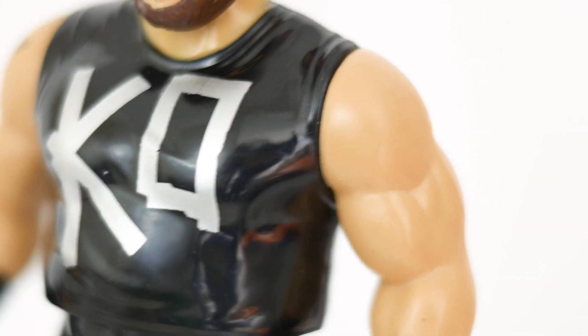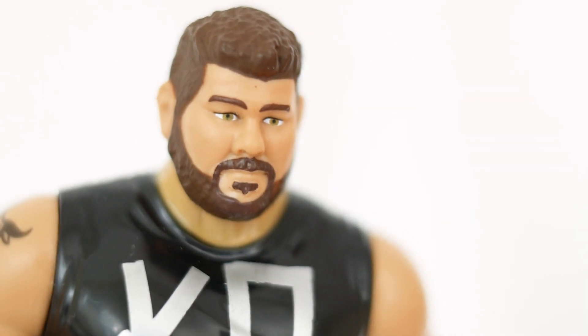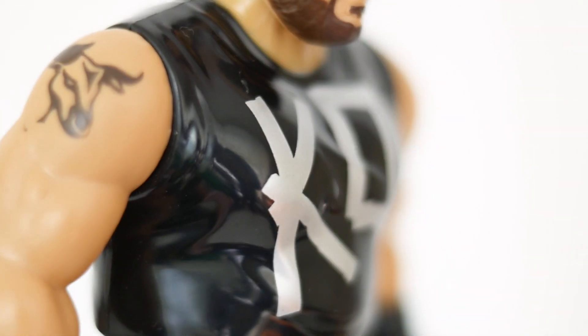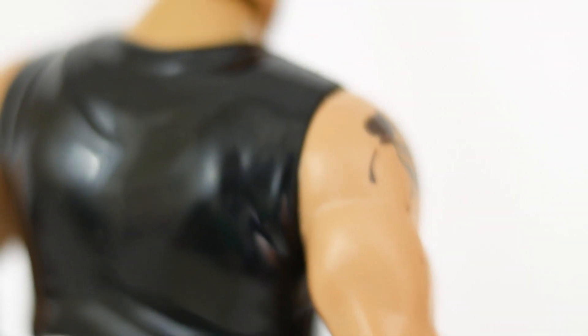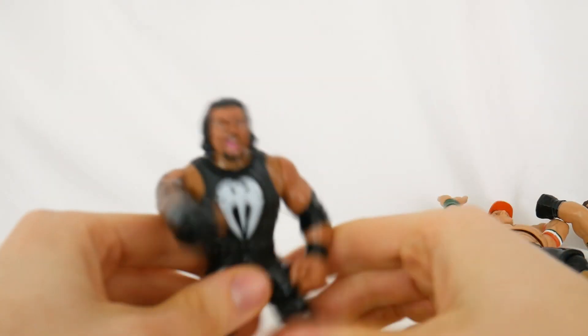Speaking of Kevin Owens — he features his duct tape style shirt and his tattoo. I'd say his likeness is the worst of the four, but who cares — you can tell it's KO based on the shirt and his facial features. Was Kevin Owens the right choice for the first and only wave of these throwbacks, or would you have preferred Finn Balor, Seth Rollins, Dean Ambrose, AJ Styles, or maybe even Sasha Banks? Let me know who you'd like in series 2 in the comments.